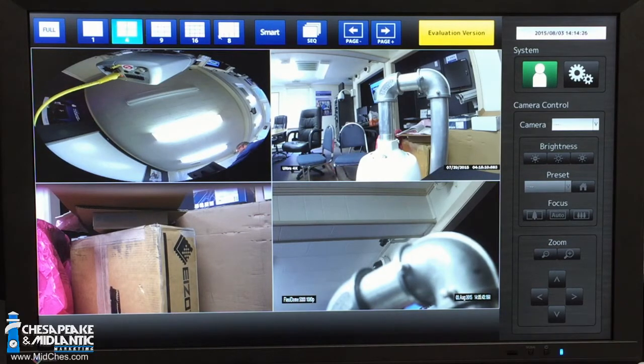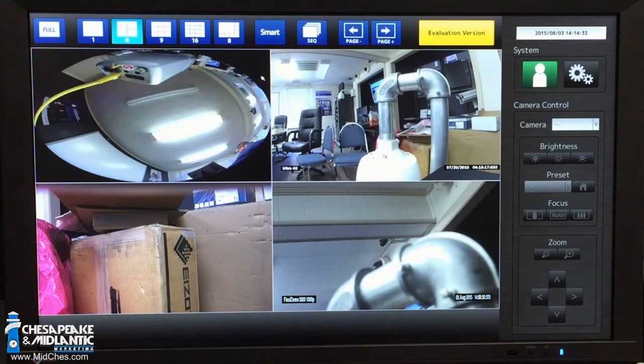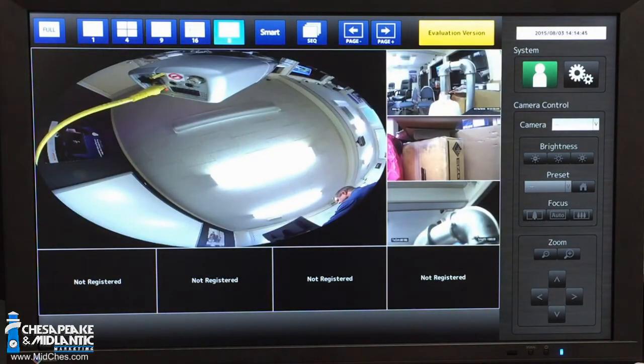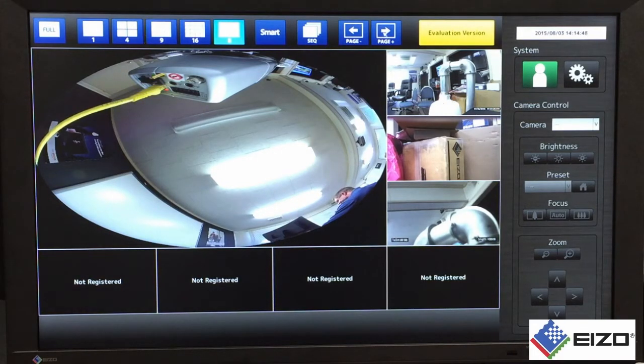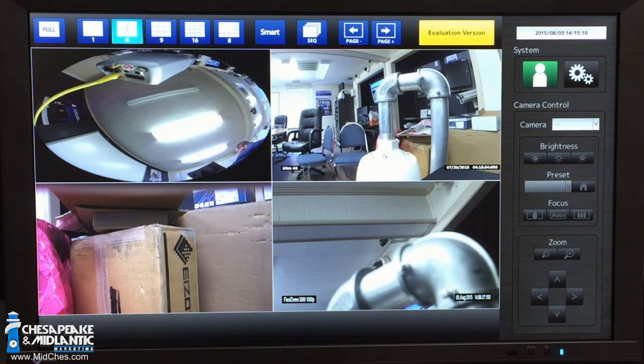Another unique feature is you can go to a full-screen mode — if you don't want to see the user interface, a single click of the button gets rid of that. You can also select from a single, quad, 9, 16, or 8-view function. You even have a page mode as well as sequence mode, so you can go through and see a sequential rolling of your different cameras. As a user and operator in the system, it basically gives me all the live view features I would normally expect in a VMS monitor. The monitor also ships with a wireless remote control in case you don't want to use a mouse.